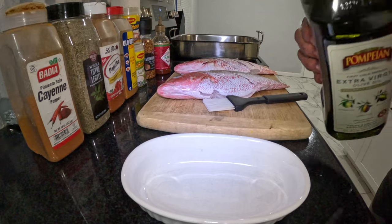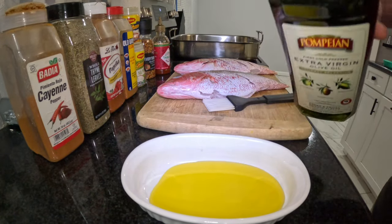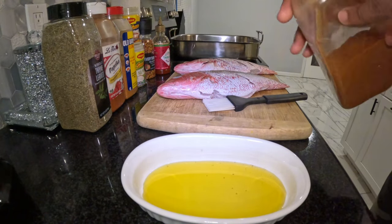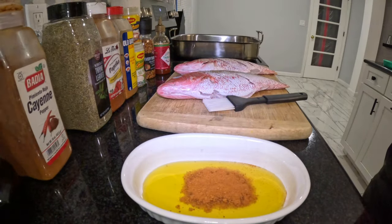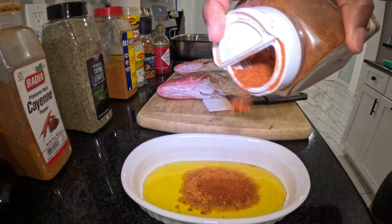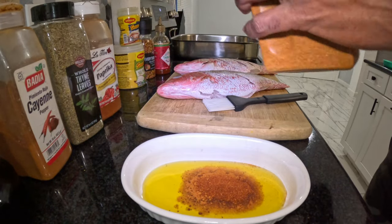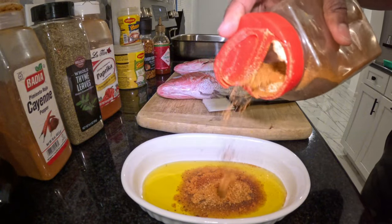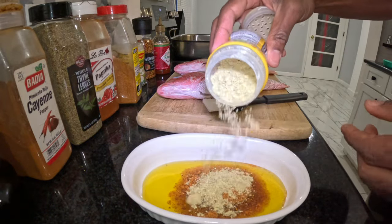For the marinade, we're going to start out with a little extra virgin olive oil and continue to add my seasoning. As I said before, I'm going to add the name of the seasoning in the description below. Also, as I always say, I don't usually measure seasoning because I've been doing this so long — I do it free-handed.